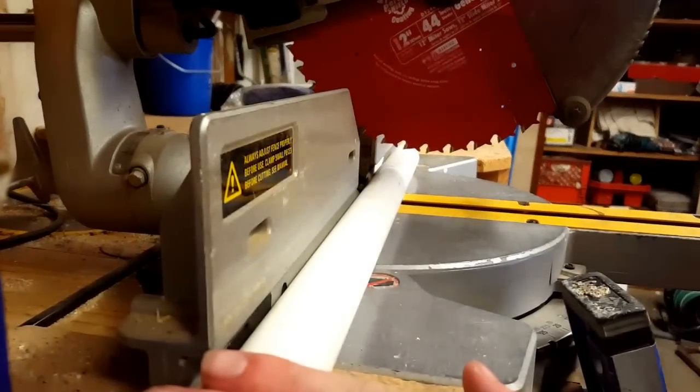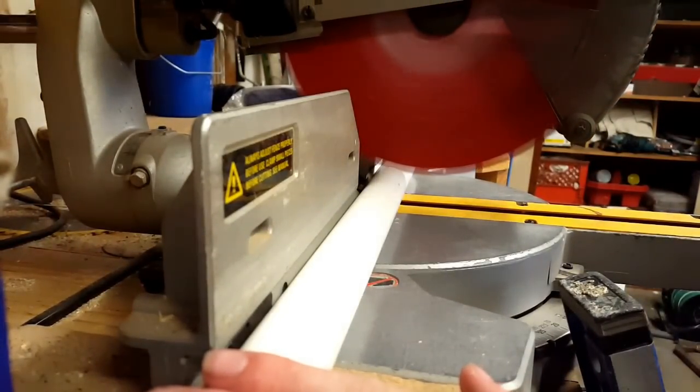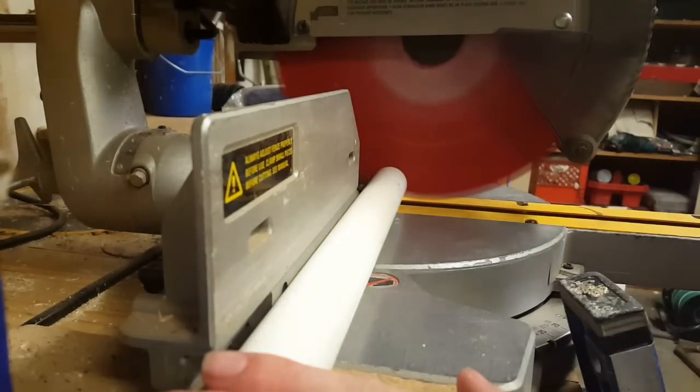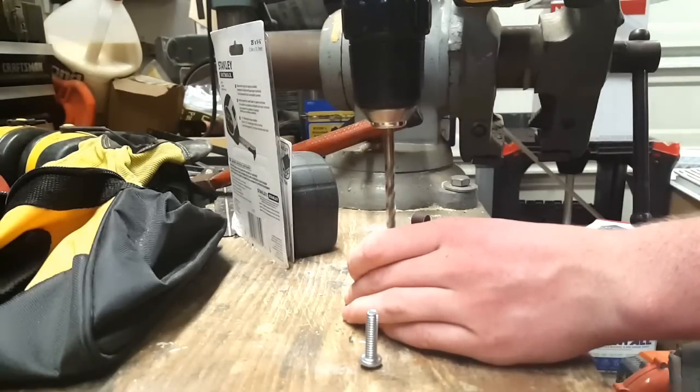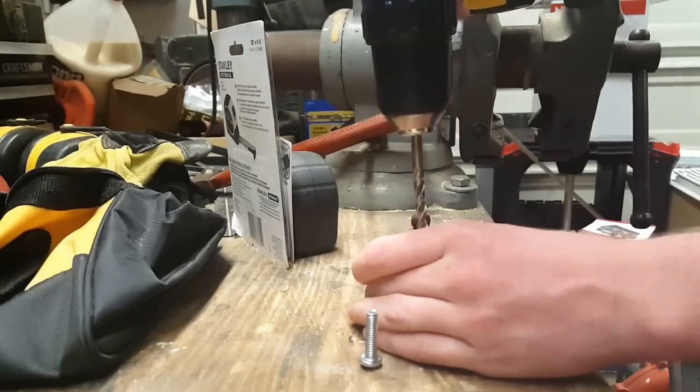First, cut the PVC to size by measuring and cutting two pieces of 10 inch and one of 12 inch. Then take a cap and drill a hole — one inch hole into each — and make it slightly bigger so you can fit the bolt.